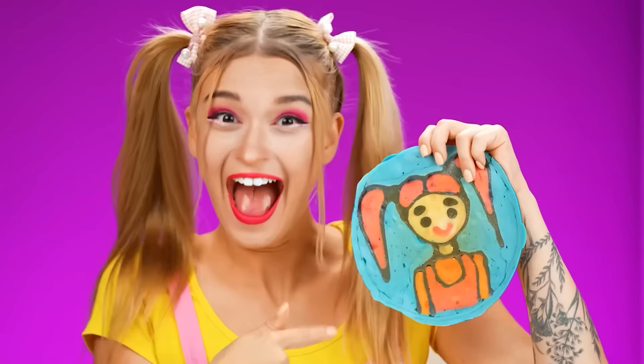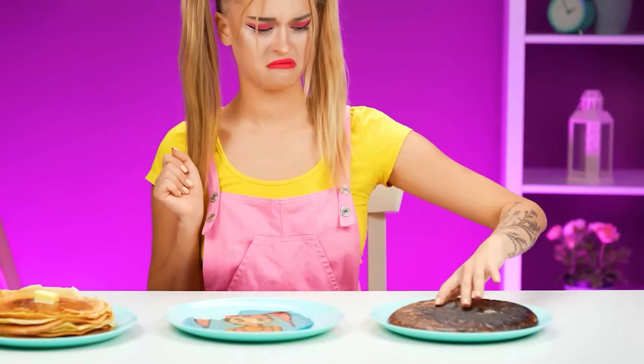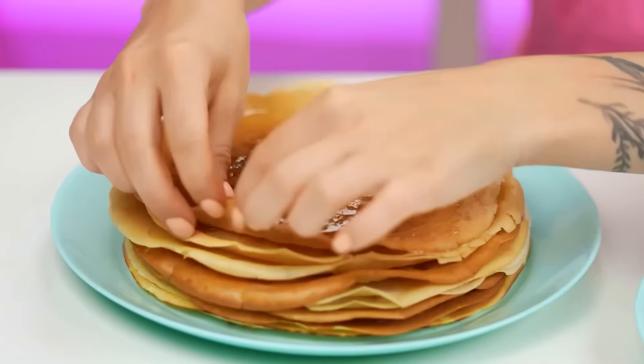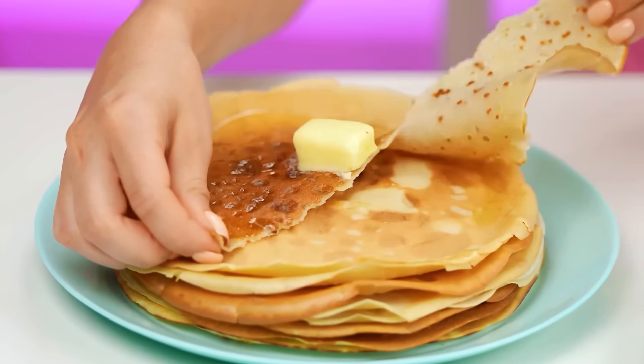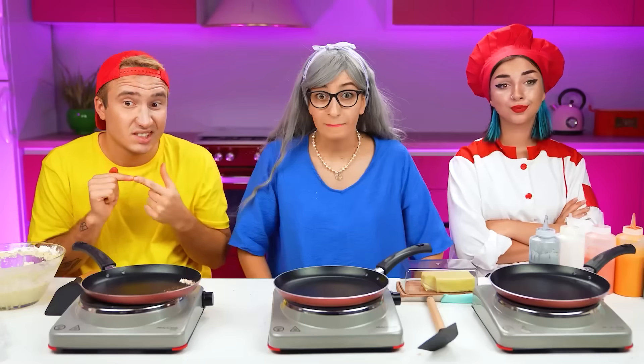All these pancakes look great! But first I'll start with this beauty in the center — this girl looks like me! I've never seen a portrait of myself on a pancake before! And this pancake tastes incredible! But this little burnt lump doesn't look appetizing at all — I don't even think I'm gonna try it! I guess all that's left is the pancake on the third plate. So yummy! This is definitely the most delicious pancake of them all! Well, Grandma, you've won! Hooray! I knew it!